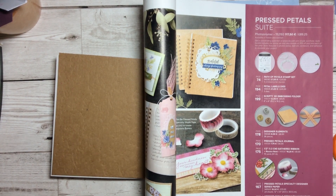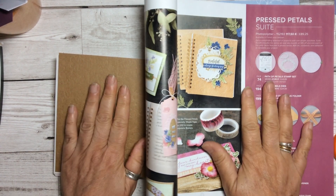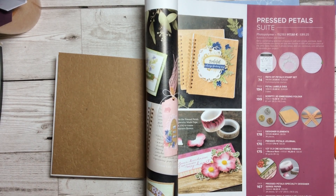Hello and welcome to Amethyst Star Crafting. My name is Jane Ormark and I'm a UK independent Stampin' Up demonstrator.